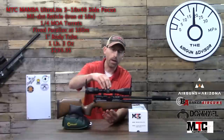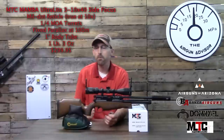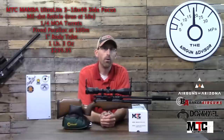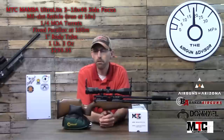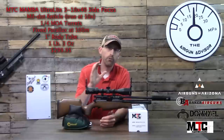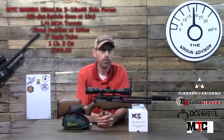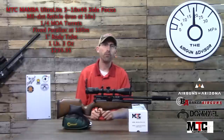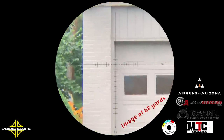The details are important, but not as important as how it actually performs. I took some footage using my scope cam of adjusting the scope, the reticle, and how it focuses, so you can get a real idea. Without further ado, let's go to that footage and I'll continue the discussion there.